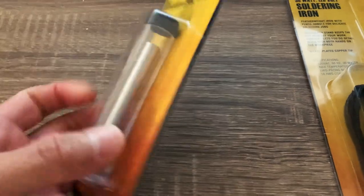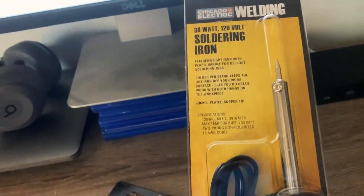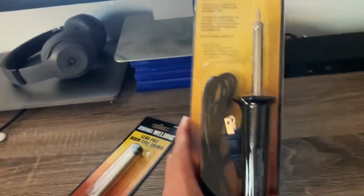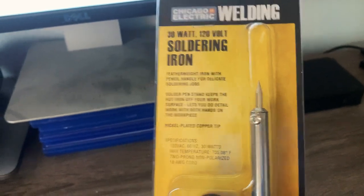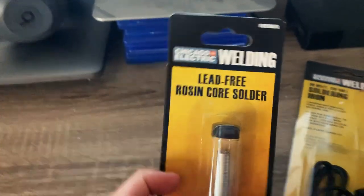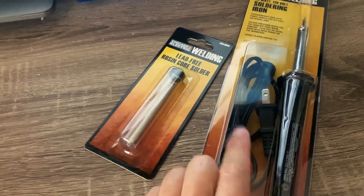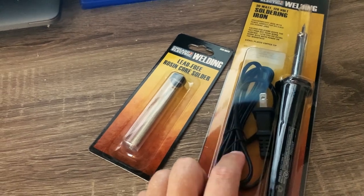Alright guys, I just came back from Harbor Freight. I picked up some soldering iron stuff — all this was like $10 at Harbor Freight. I was able to pick up a 30-watt 120-volt soldering iron and then some lead-free rosin core solder. So I'm going to go ahead and use this to solder back on the micro USB connection to the board.